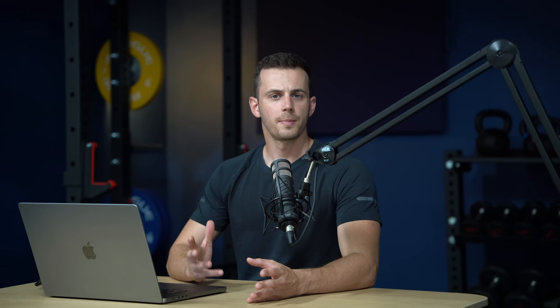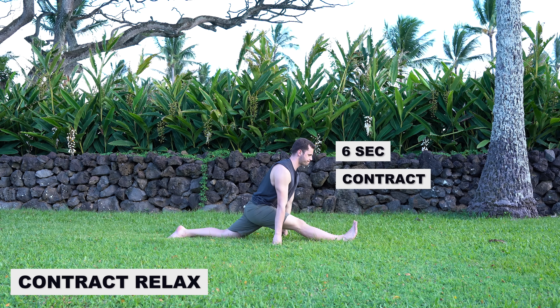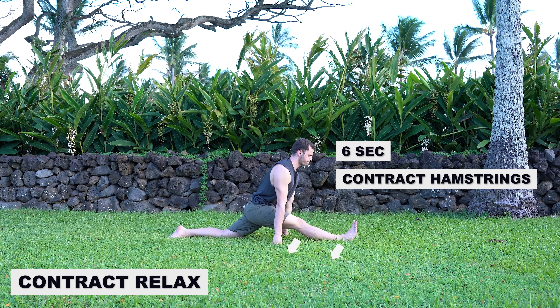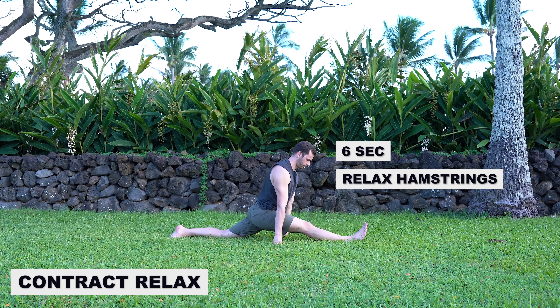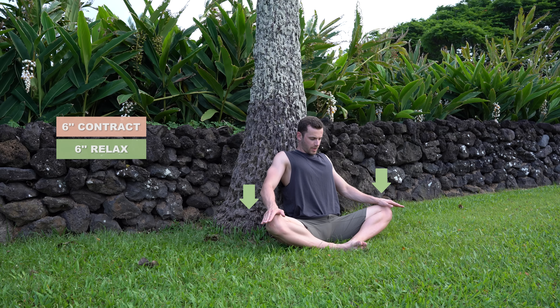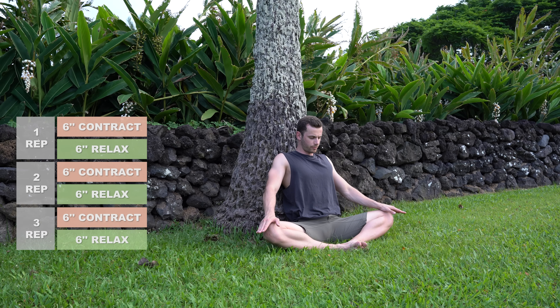Moving on to point three: the PNF method contract-relax uses exactly this mechanism to bypass the stretch reflex and increase flexibility. The traditional way to perform a contract-relax set is a six-second contraction to stimulate autogenic inhibition, followed immediately by a six-second relaxation where you take advantage of the relaxed muscle and go lower. For example on the tailor's pose: once in the stretch position and you feel intensity on the adductors, contract them for six seconds by pushing your legs against your arms, then relax for six seconds and go lower. Do a second and third repetition before resting — this is one set.